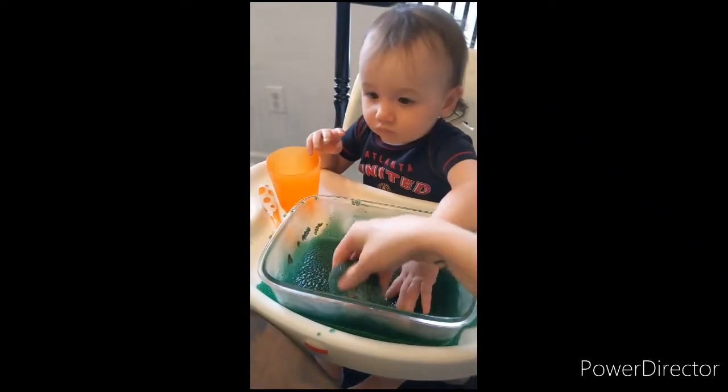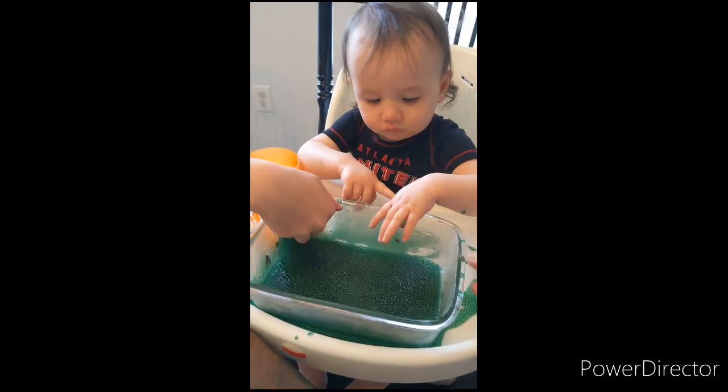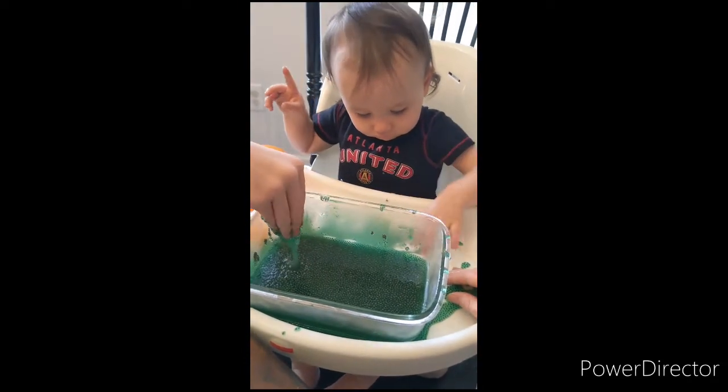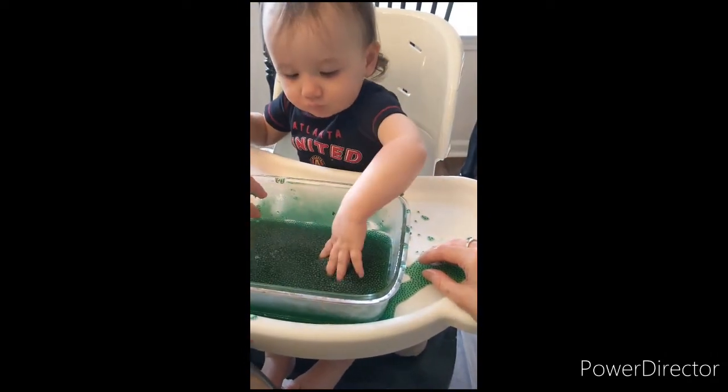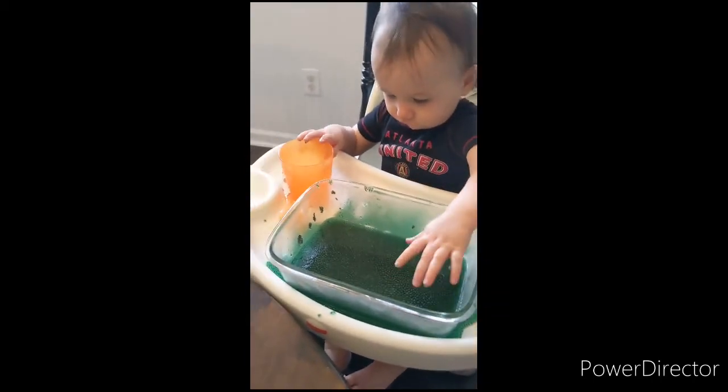So I hope you can try to make something like this for your kids at home. Just remember, it might get messy, but that's what play is all about. We're just learning through our hands and through our sensory experiences right now, and we're having a good time doing it. Bye guys!